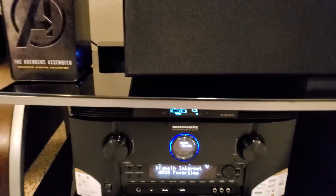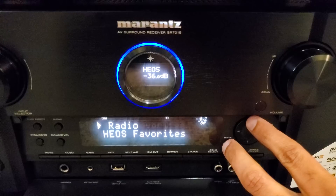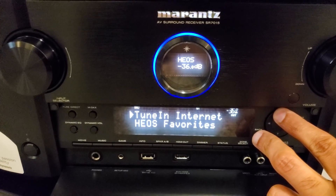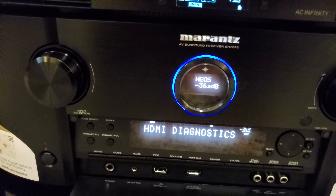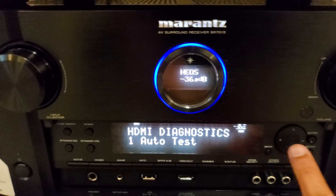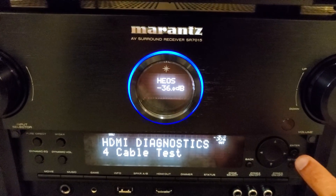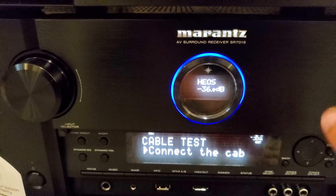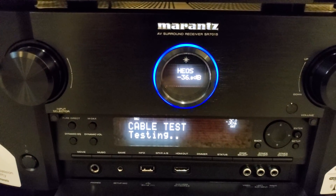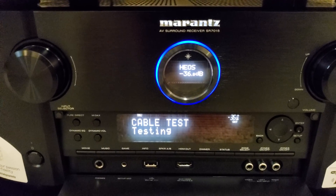To check the cable on the Marantz SR7015, you hit the Back and the Up directional button and hold them for a couple of seconds to get into HDMI diagnostics. Then navigate to the cable test and hit Enter. It says to connect the cable, which we already have connected. We hit Enter and start the test. This test is for the Xbox Series X cable.